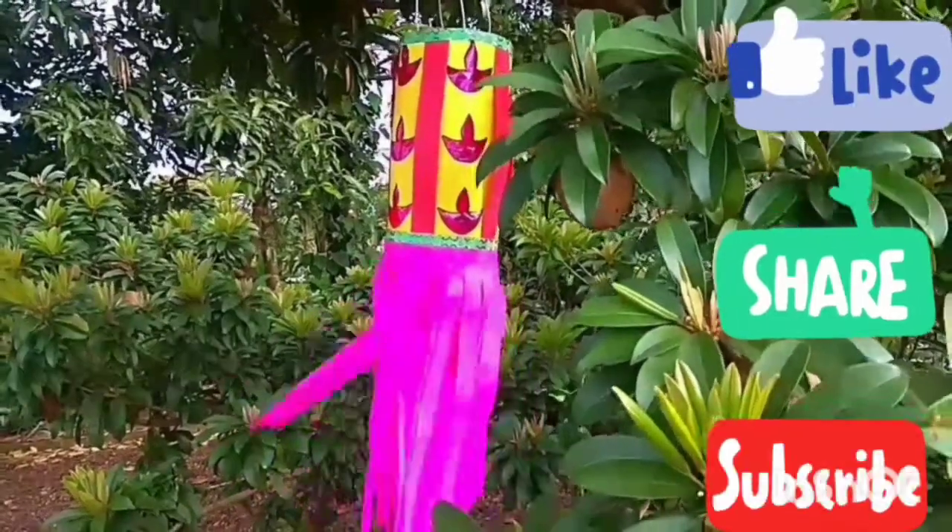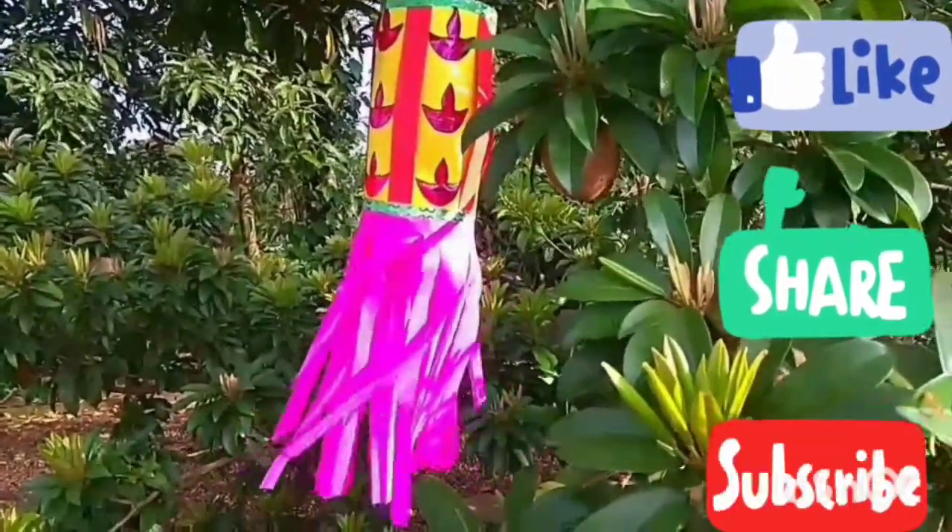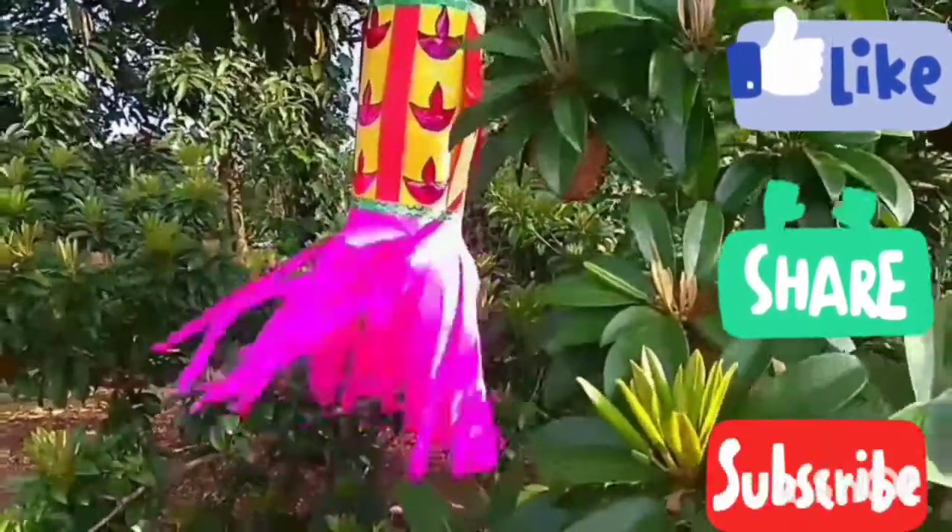So now the beautiful lantern is ready. If you liked this video, please like, share and subscribe, and click the bell icon for notifications.